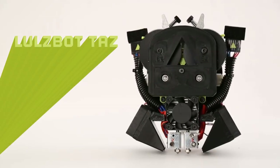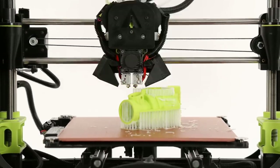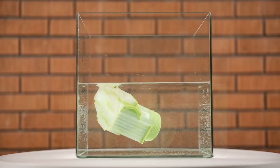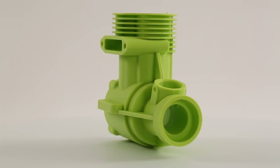For the TAZ line, the Lulzbot Dual Extruder V3 enables printing of soluble support materials for designs with steep overhangs, large negative spaces, and complex geometries — no post-processing required.